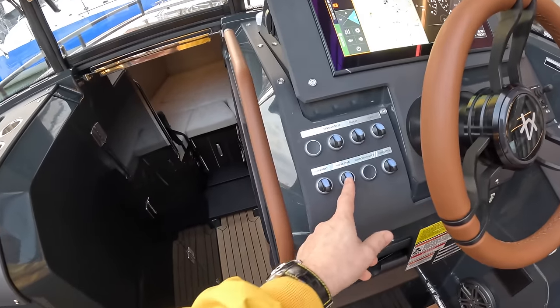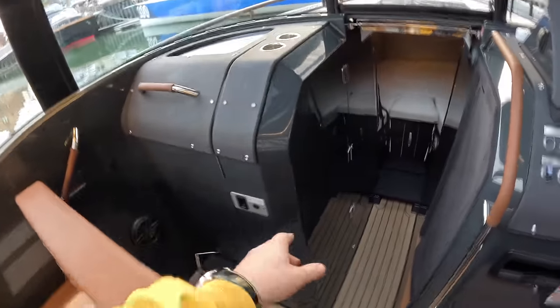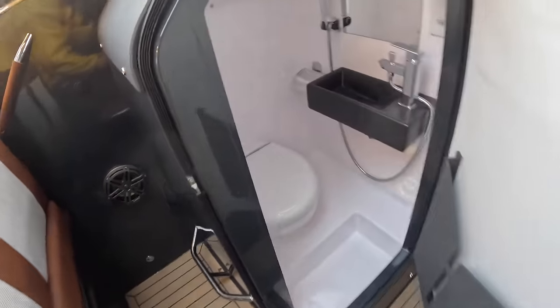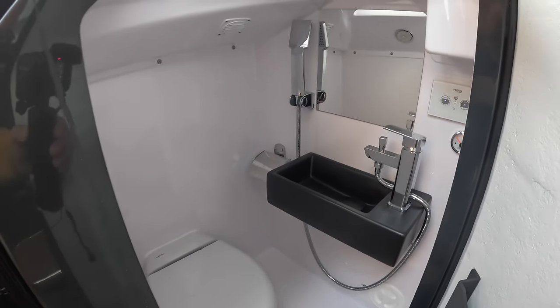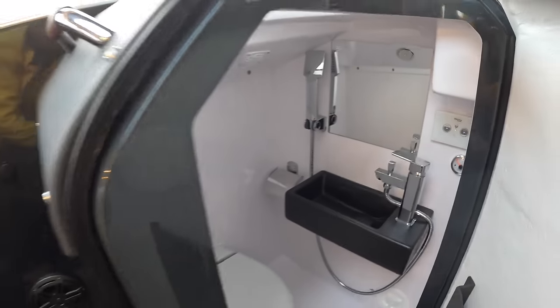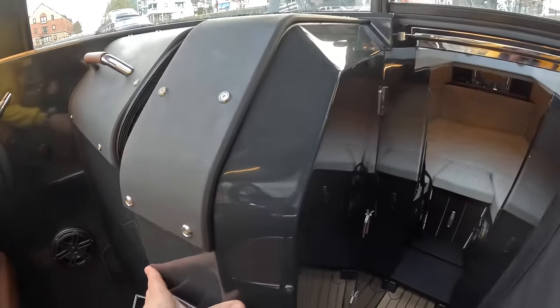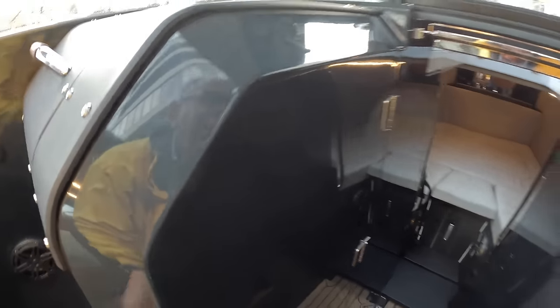Over on this side there's a heads compartment — you've got the loo in there, a shower, a little sink, and a little mirror. It's compact, but that's the point: it's a weekender, not something you'd take a family away on for a fortnight.